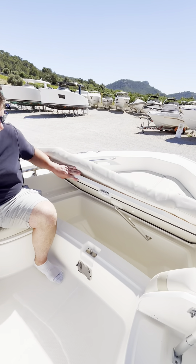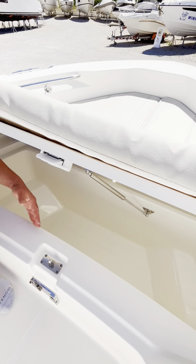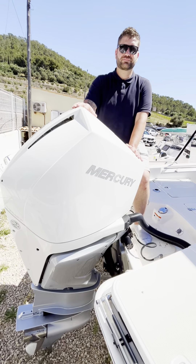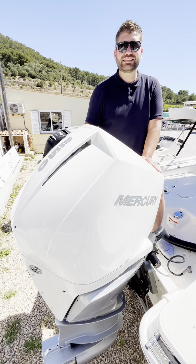There is an isolated cooler or storage area underneath where you can store ice, drinks, or even fish, and everything will remain cold. The boat comes with a 250 horsepower Mercury Verado in white.